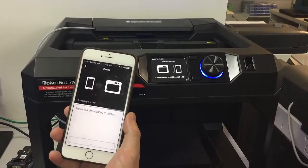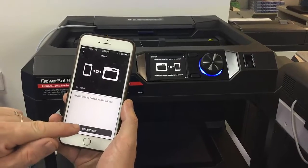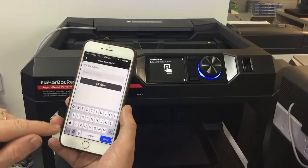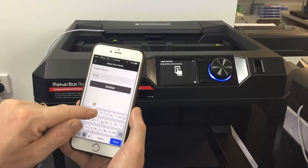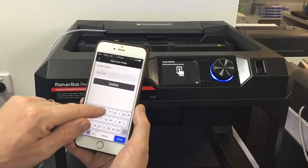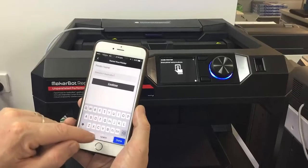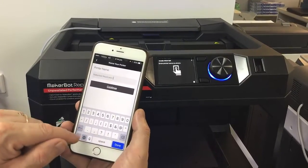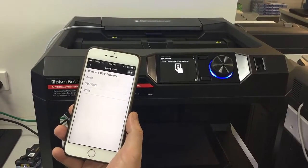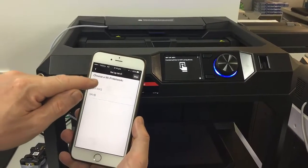We've now got the phone pairing and connecting to the printer. The phone is now paired to the printer, and we can click to name the printer. We can give it a name — I'm just going to call it MicroBot Replicator Plus. Are we happy with that? Continue.